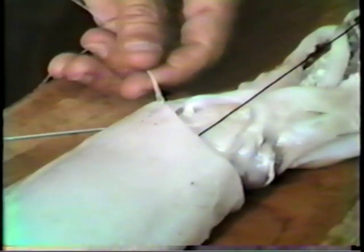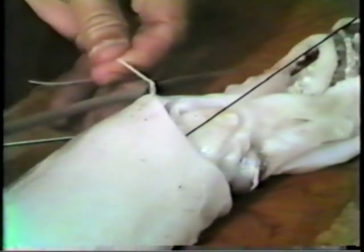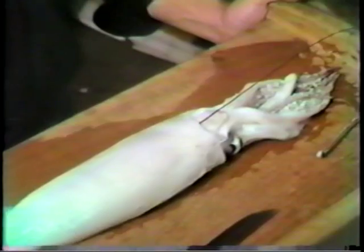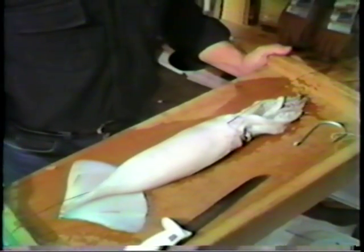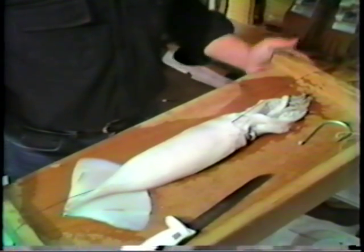Simply cut the thread. We're going to do exactly the same thing on the opposite side. Here you see the two finished knots. You'll also notice that our leader is directly centered. That plays an important role in hook position, which you'll see very shortly.